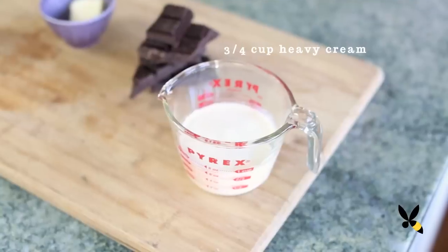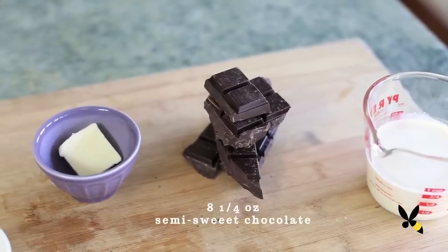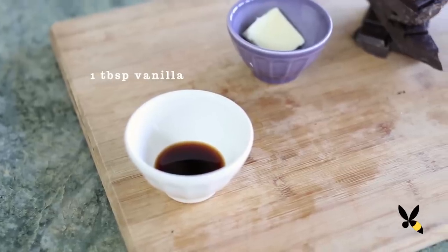All you need is three-quarters of a cup of heavy cream, eight and a quarter ounces of semi-sweet chocolate — you can use half milk chocolate and half semi-sweet for a milder chocolate sauce — a tablespoon of butter, and a tablespoon of vanilla extract. Or you can jazz it up with some liqueur like Grand Marnier, Frangelico, Kahlua, whatever you'd like.